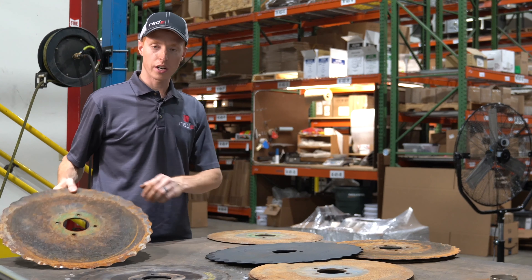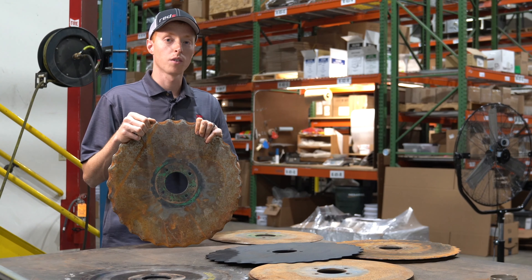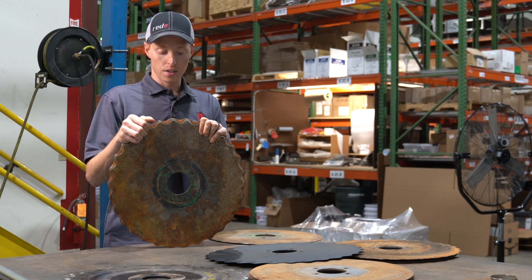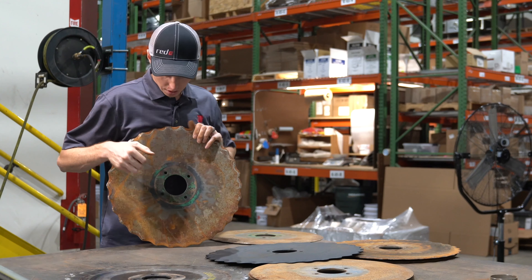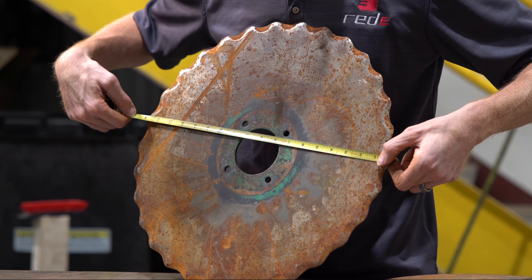But let's see what more acres does to this disc. This disc here came from western North Dakota — again, challenging no-till conditions. Now the acres aren't exactly known on this, but we know that it's somewhere between 4 and 8,000 acres. Right now this disc sits at just about 18 inches.